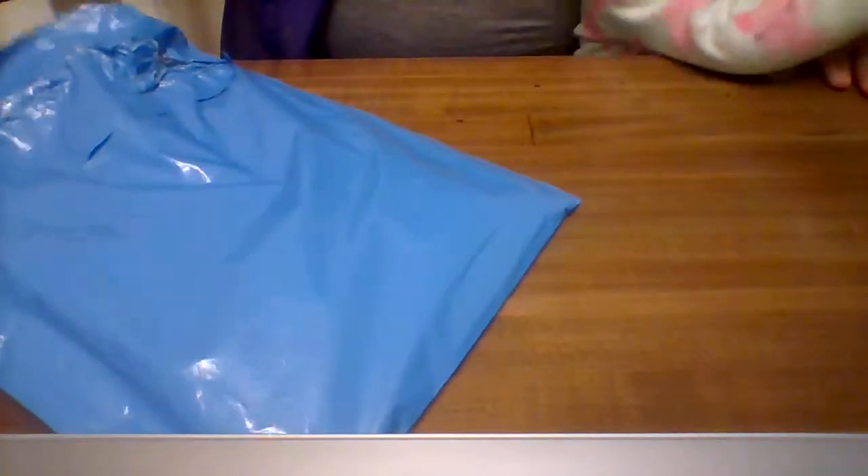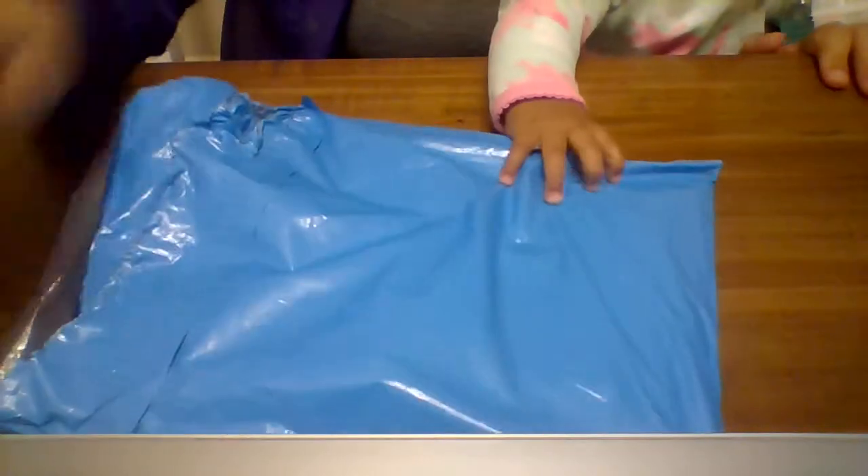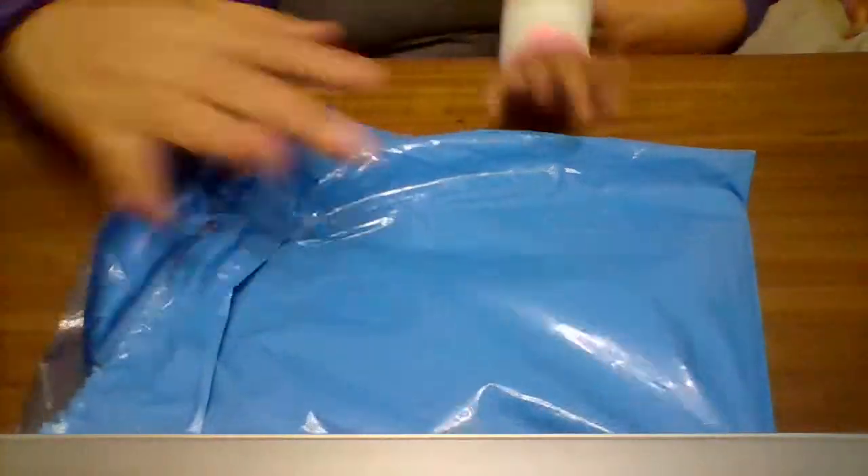Alright, welcome back. I went and ordered Jellyfish Design packing bags from Etsy.